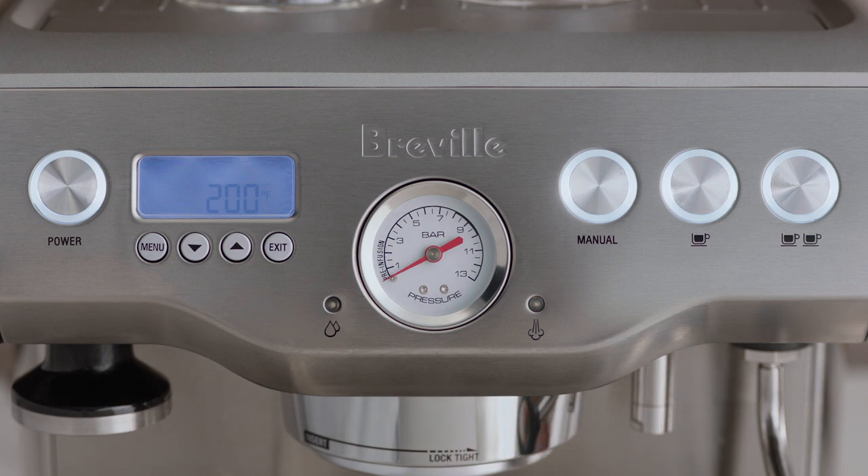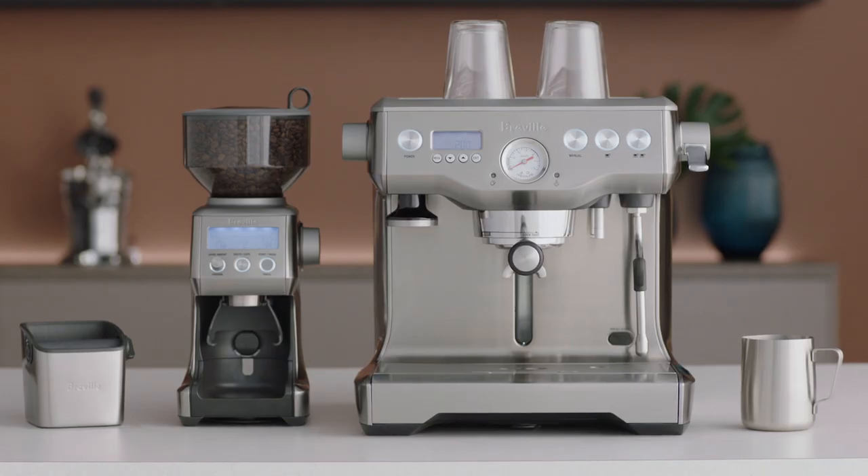The machine will beep once to confirm the settings. We recommend a temperature range between 194 and 203 degrees Fahrenheit for optimum flavor, though the optimum temperature will depend on the origin of the coffee beans, their freshness, and the degree of roast. As a general guide, if the espresso is tasting sour, increase the temperature; or if the espresso is tasting ashy, lower the temperature.